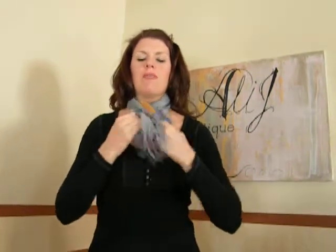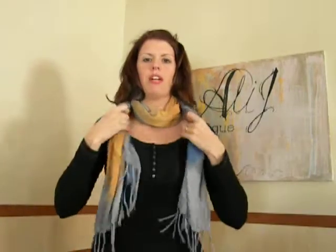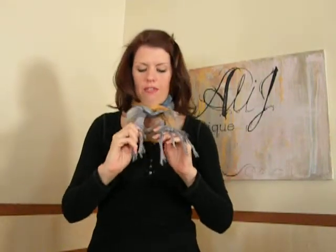Let's go over that one more time from where we just crossed it in the back, brought our ends back around. Pull your neck loop down quite a ways, take your ends, cross them up at your neck, and then put them under and through the neck loop that you had created, and give a tug.